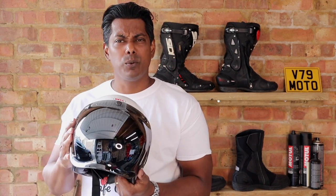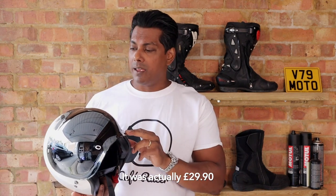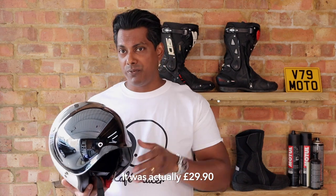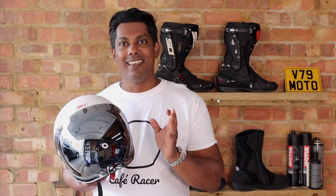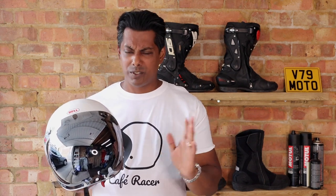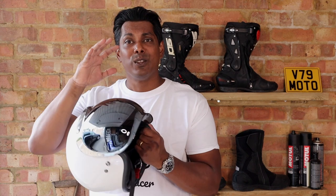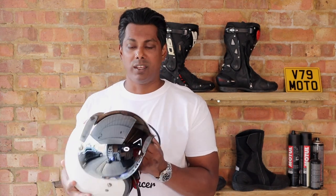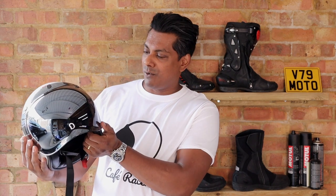This is actually my favorite way of riding now — I get protection from the sun, protection from the wind, it looks insanely cool with a retro feel, and it was only about 30 to 35 pounds, which is super cheap for what it is. I've cleaned it a few times but it hasn't gotten as dirty as the visors on my other helmets, which is surprising given how big the area is.